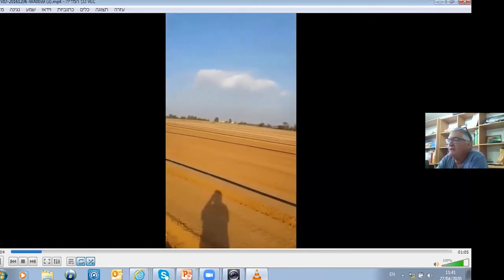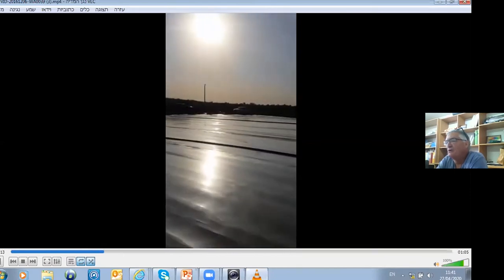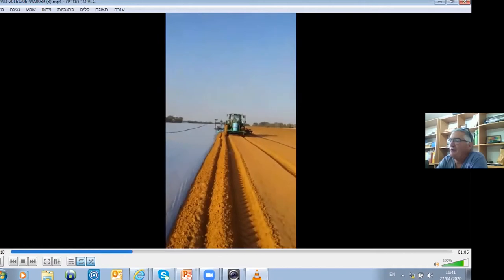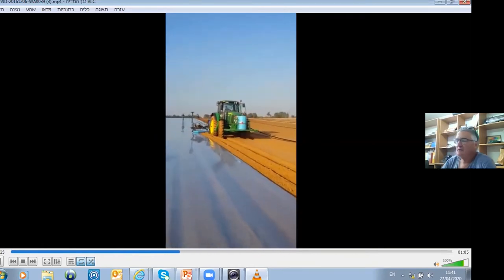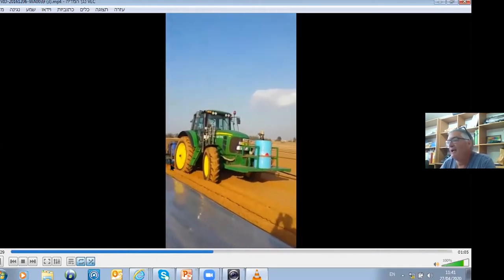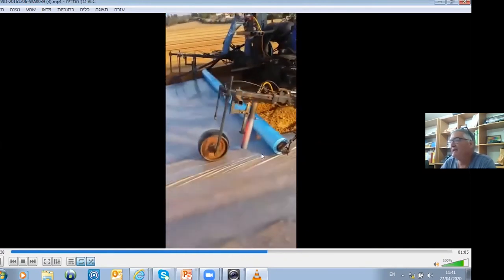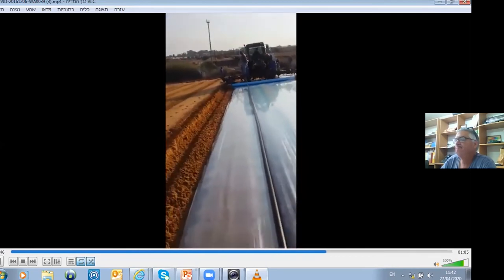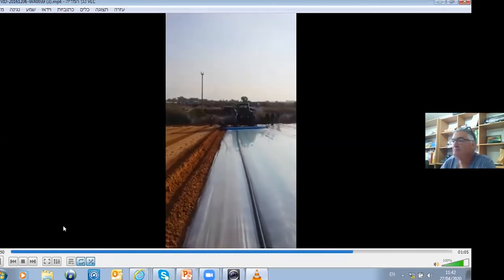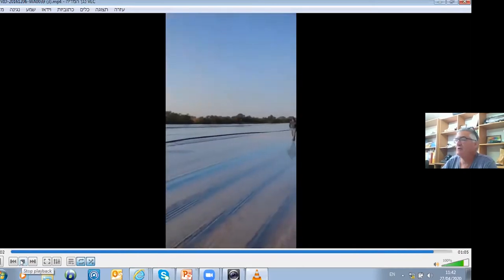This is also in the potatoes close to Tel Aviv. We apply first metham sodium with a different tractor, and then we apply the film. You can see here on this edge the welding part between the two films. The roll width is 0.8 meters. This is how potatoes look with this application.